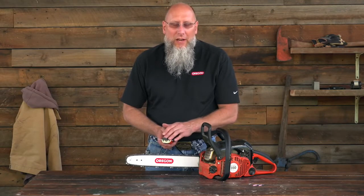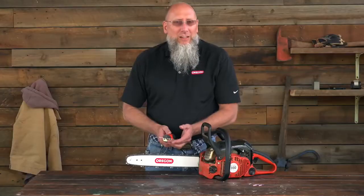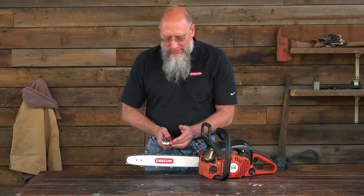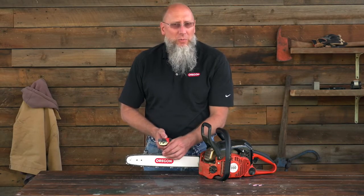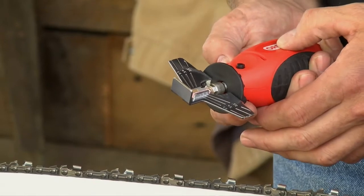When you're grinding, you don't want to hold the stone in one location — you actually want to work the tool back and forth along the cutter. That will even the wear on the stone as well as help prevent creating a hot spot on the cutter. I'm going to go ahead and turn this on and grind some cutters.